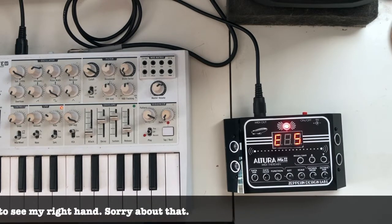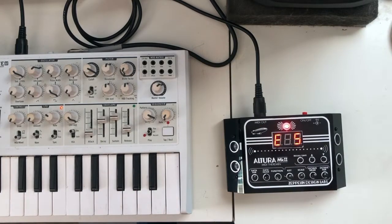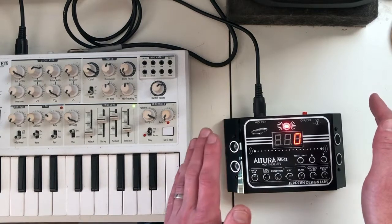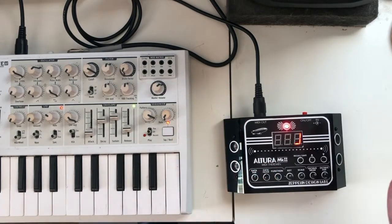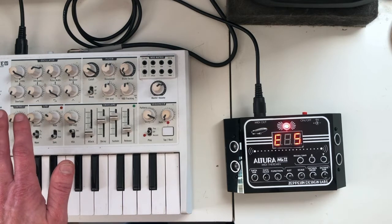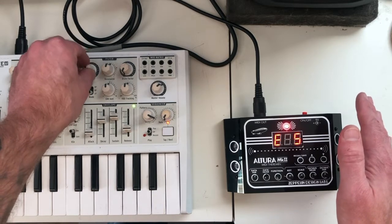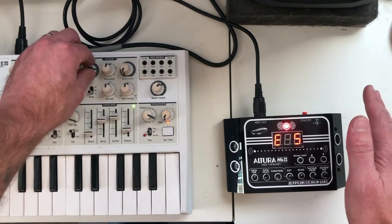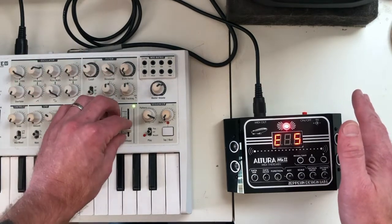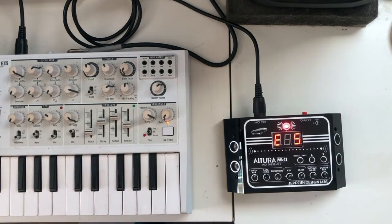As I wave my hand over the sensors — as I move it closer — with the left hand I can cause it to pitch bend. So if I pick a note, I can get pitch bend with this hand. The sound is coming completely from the Microbrute; there's no sound coming out of the Altura. So we're controlling all sounds from the Microbrute using the Altura.